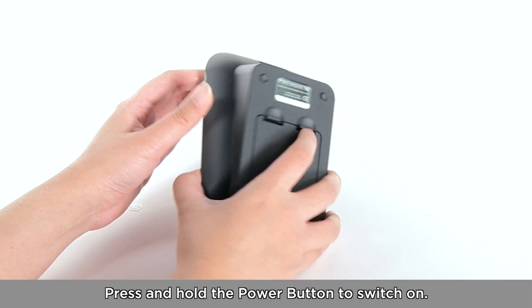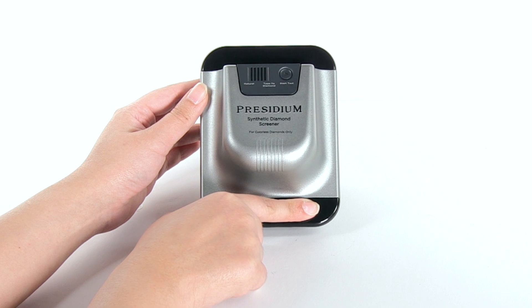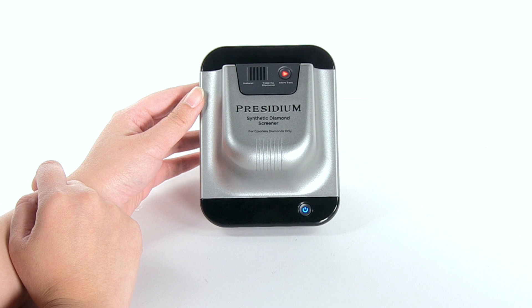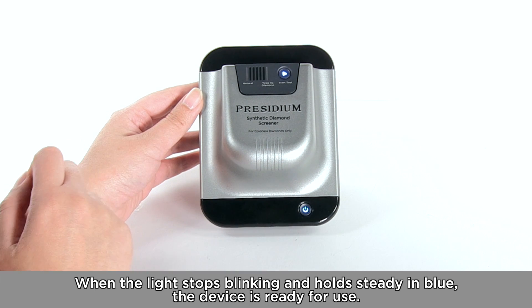Press and hold the power button to switch on. The light will blink for about one minute to indicate the device is starting up. When the light stops blinking and is steadily lit in blue, the device is ready for use.